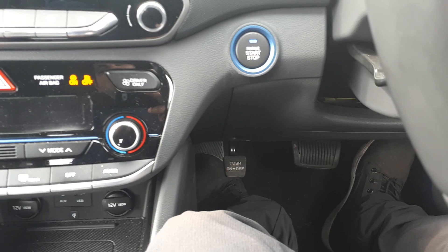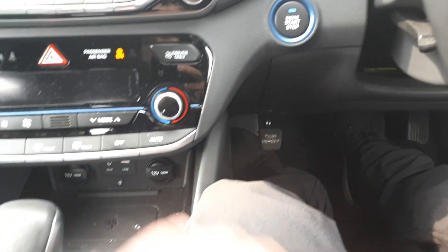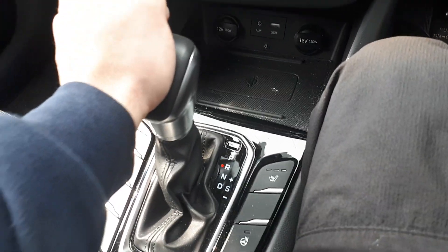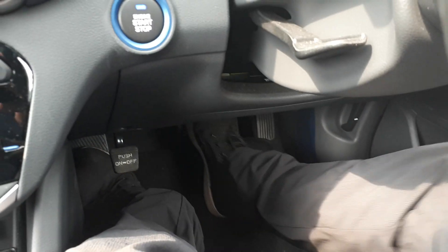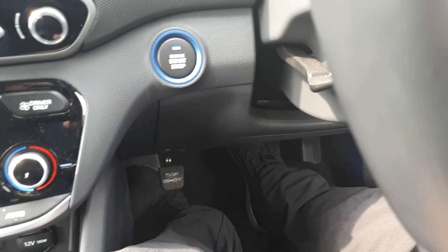Short recap: put ignition on, step on brake, release the brake, twice on the accelerator fully down, back on brake, put it to neutral, release, one two, back on brake, back on park, one two on the accelerator, then step on brake.